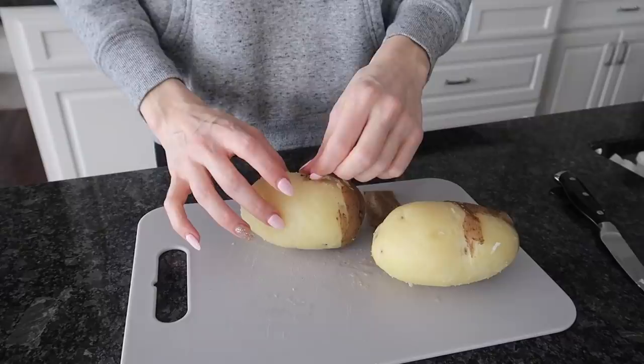You will never peel potatoes the traditional way again. If you enjoyed this video, give it a thumbs up. Click the video on screen now for some additional amazing and fun cleaning and life hacks, and I will see you in the next one.